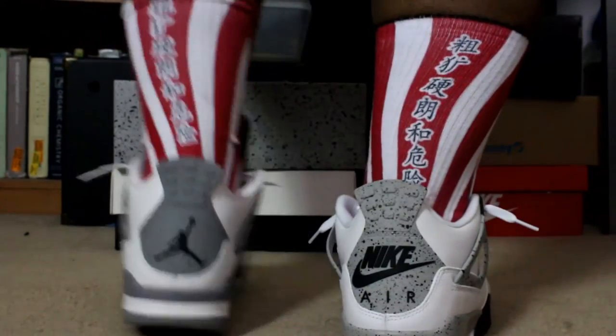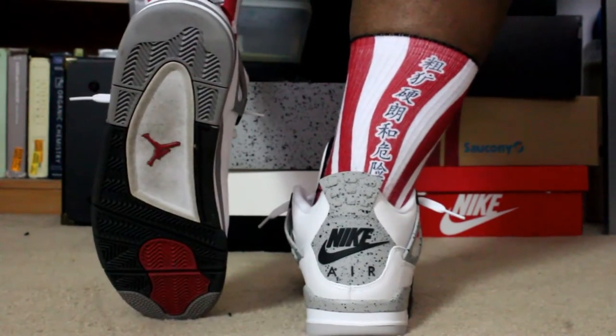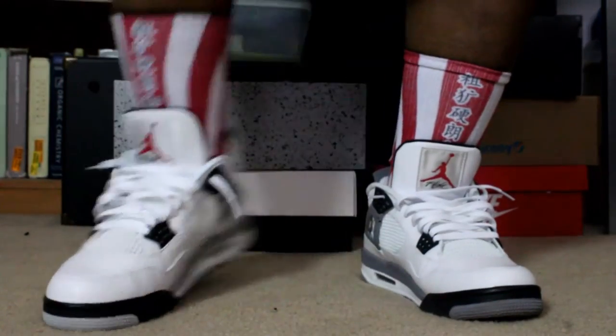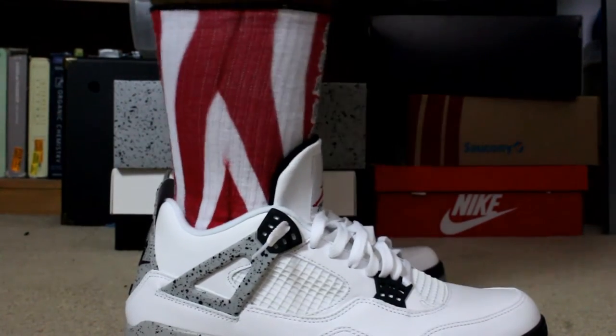I'm super happy to have them — having the Nike Air slapped on the heel, on the insole and outsole, super dope. The color of the cement was much lighter and truer to the original, more speckling on the midsole and on all the different panels, and the leather was so much softer.